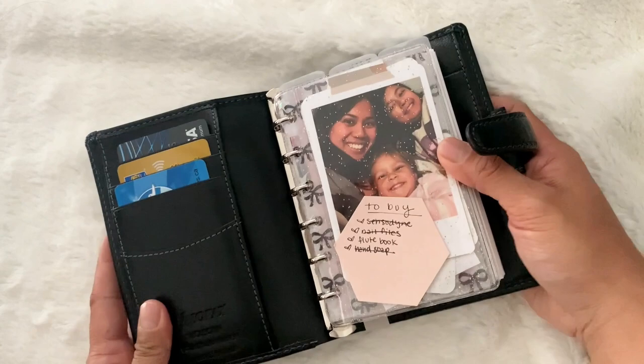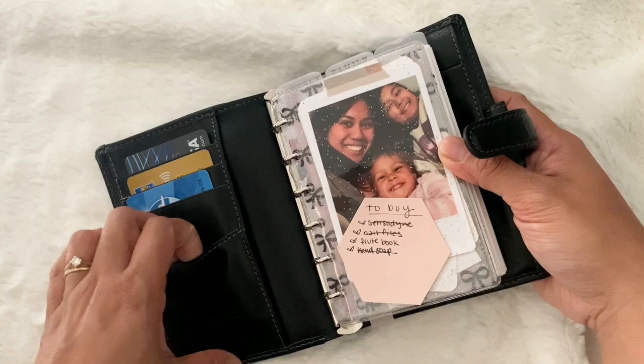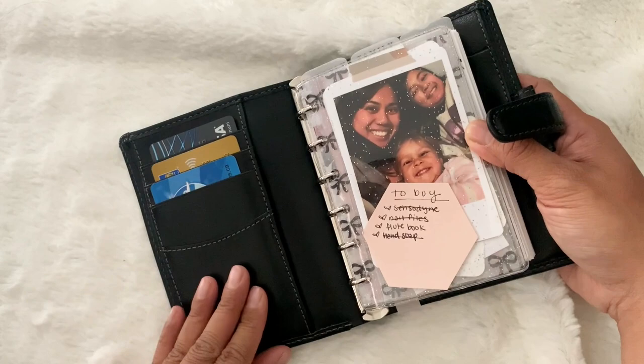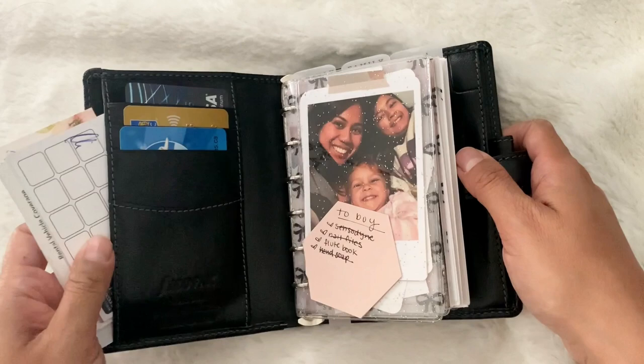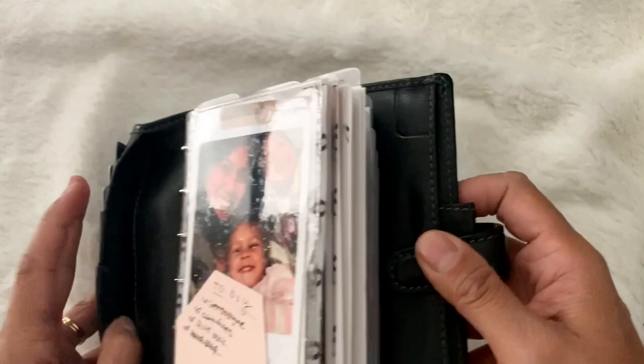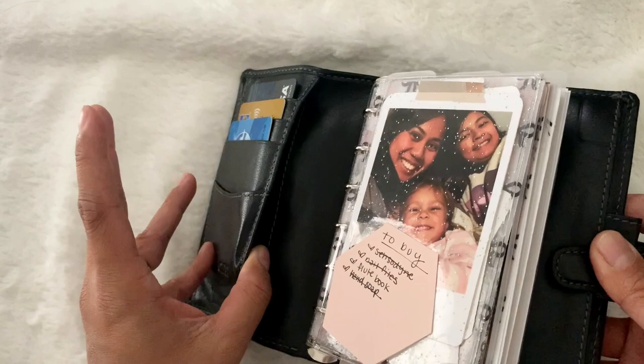I just love the configuration of this planner. I love that it has three card slots up here and a larger one down here. I don't have my driver's license in here because no matter what angle or side you put it in, you can see my driver's license number. I have a bunch of stamp cards in here for cookies, eyebrow waxes, and ice cream. I keep my punch cards in here. I don't have anything in this pocket but I could use it for more gift cards or card stamps.